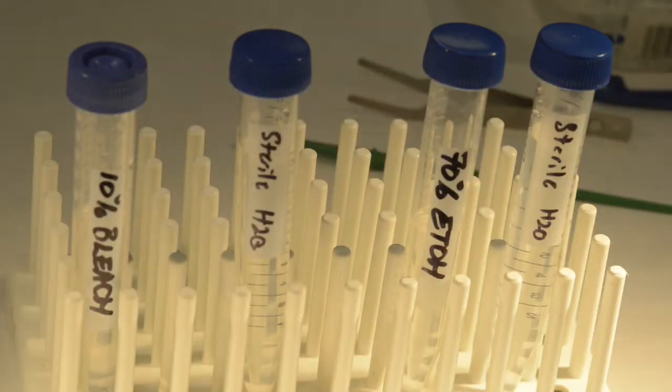You will be dipping a beetle into 10% bleach for 3 seconds, then 10 seconds in sterile water, then 5 seconds in 70% ethanol, and then 10 seconds back in sterile water.